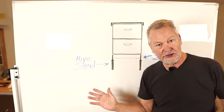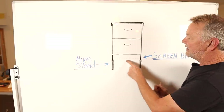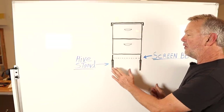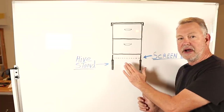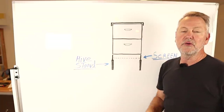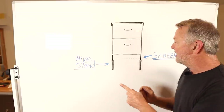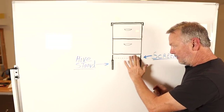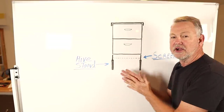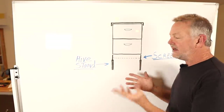An important thing I want to explain is that when we have two deeps like this, the screen bottom board on a hive stand, we have a distance of six to eight inches. The reason I like to wrap my hive where I cover this bottom board is because when I put my winter bee kind on, I want to force my bees to go in and out from the little slot in the winter bee kind. When the dead bees fall down to the bottom board, whether it's solid or screen, they're going to collect there and clog up the entrance.